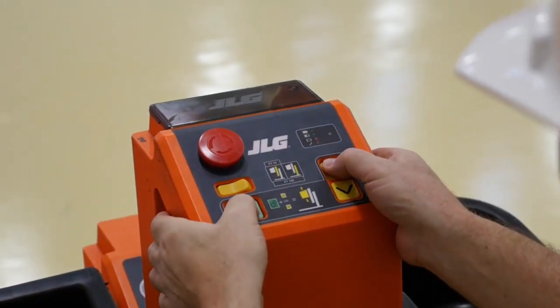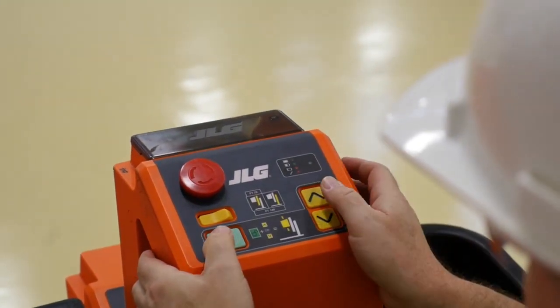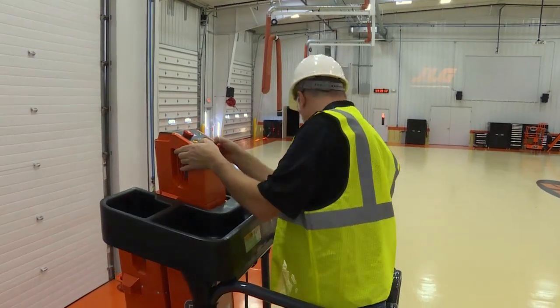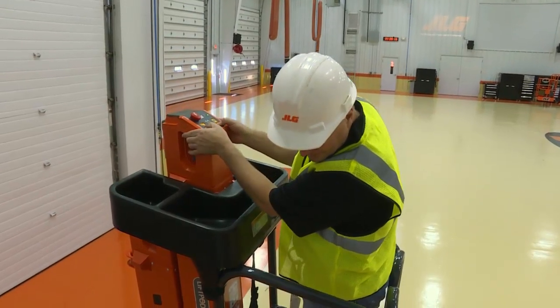Ensure the emergency stop switch is functioning properly. All machine functions will be disabled when depressed. Before lowering the platform, always check the area below the platform to make sure it is clear.